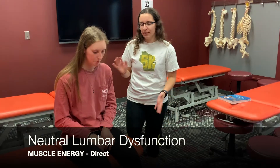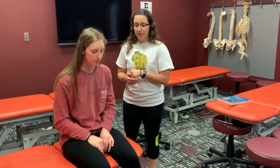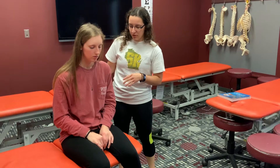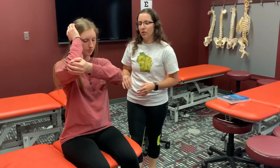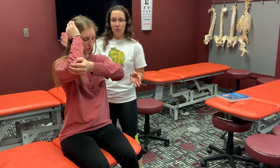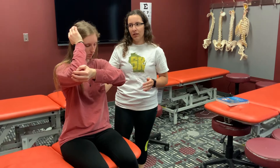For a neutral dysfunction — in this example, she is rotated right and side bend left. So the treatment position is going to be rotated left, side bend right. I'm going to have her salute the side of her dysfunction. Since she's rotated right, her right arm goes up, and her left arm grabs her right elbow. I then take one hand and monitor the segment the entire time and don't let go.